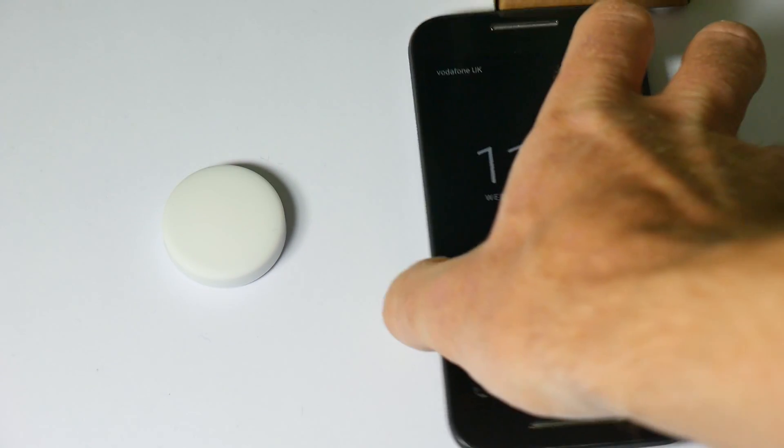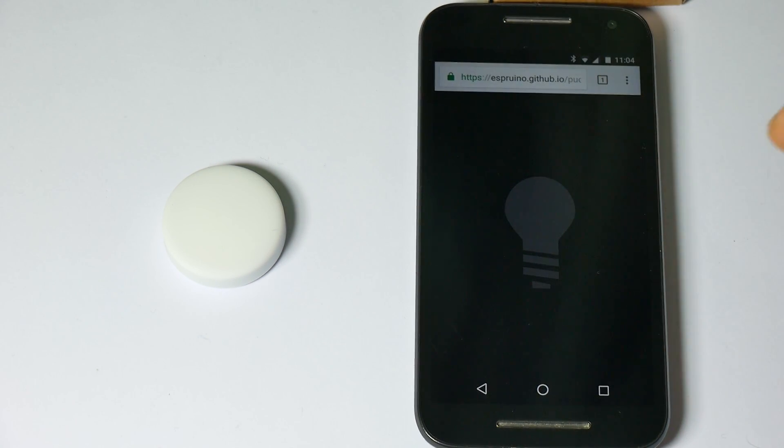If you don't have that — for instance this is a non-NFC enabled phone — then you'll just have to go to the puck website and follow the links on there.